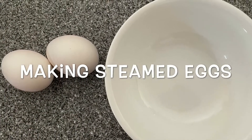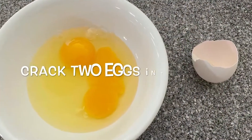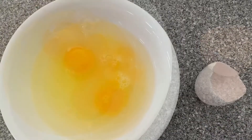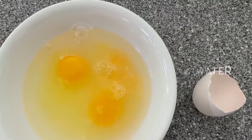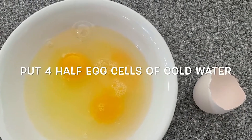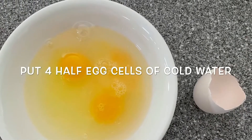In this video I'm going to show you how to cook steamed eggs. I crack two eggs into a bowl, and then add four eggshells of cold water into the egg. The amount of water is 100% of the eggs by volume.